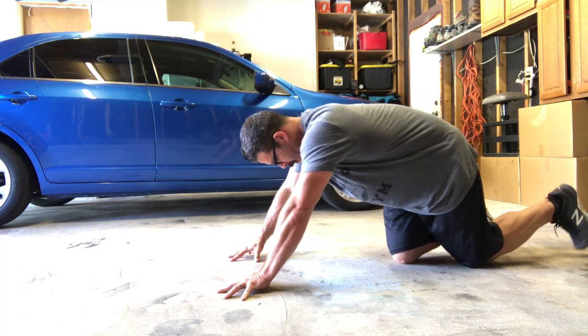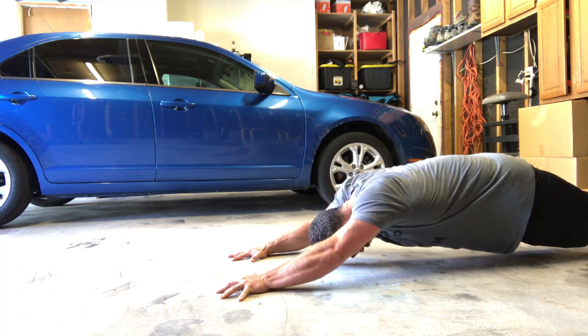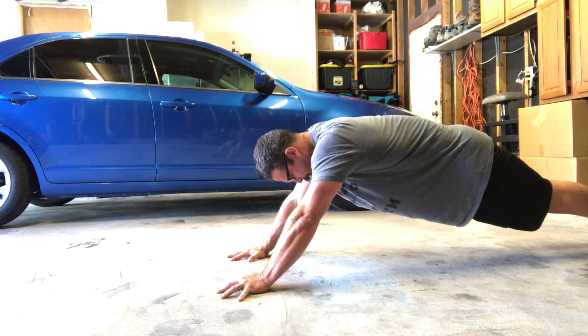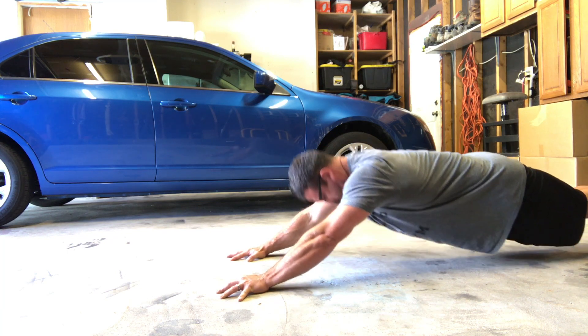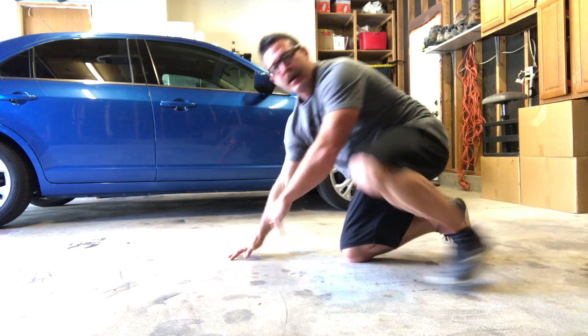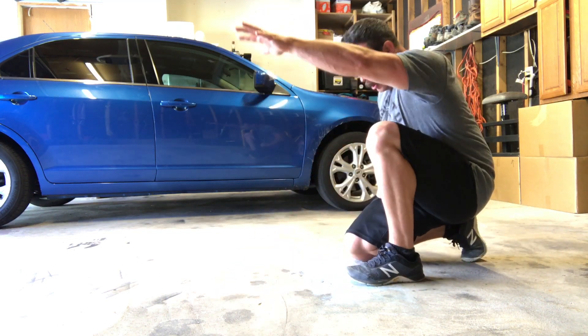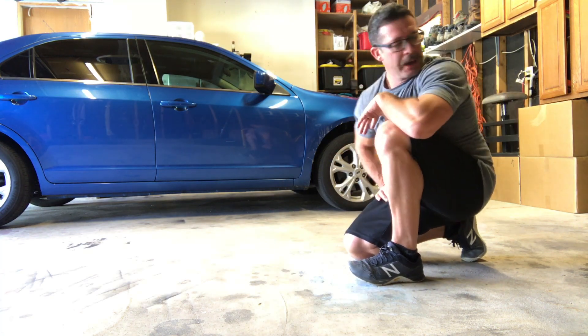Hands are out in front, get yourself locked in, come down. What you're doing is you're focusing on pushing that hand straight down, which engages the upper pec and the lat.